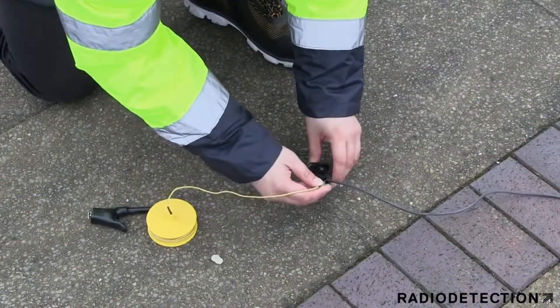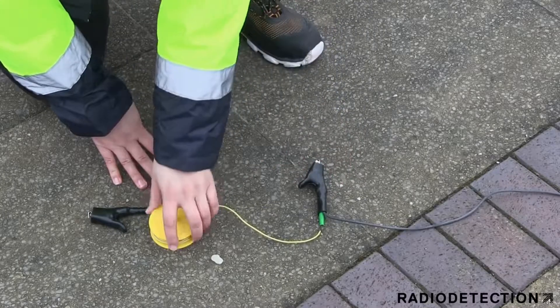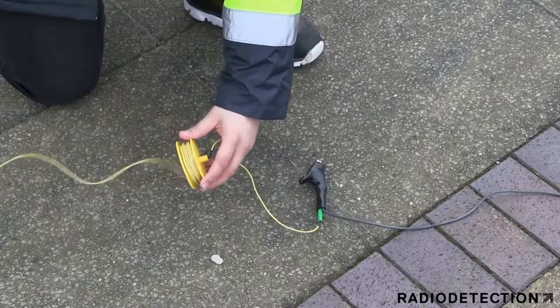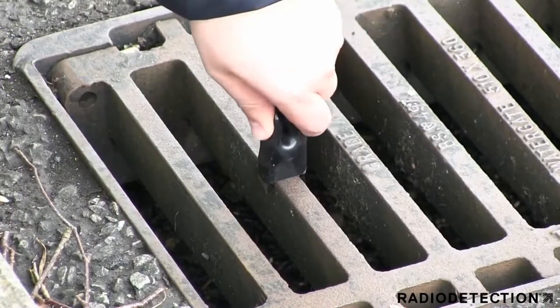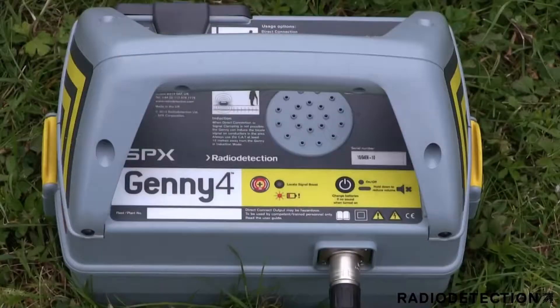An earth extension lead accessory can be used to earth a stake further away from the Jenny if there is no suitable ground nearby. If no suitable ground is available for your earth stake, you can earth the signal by clipping the black lead onto a nearby drain cover.